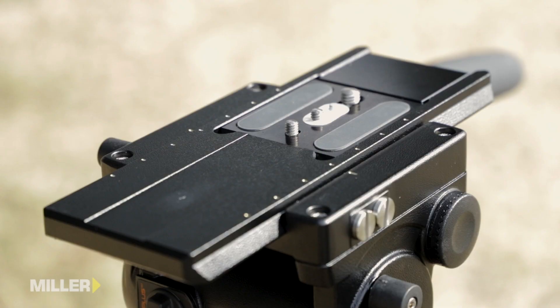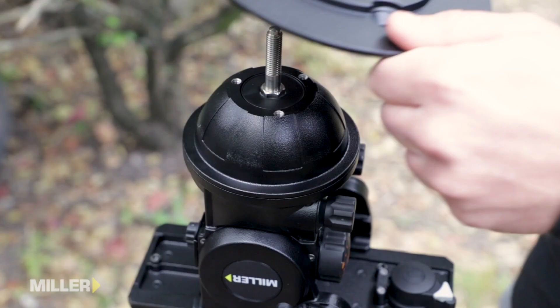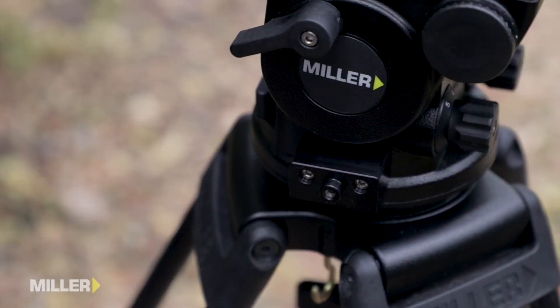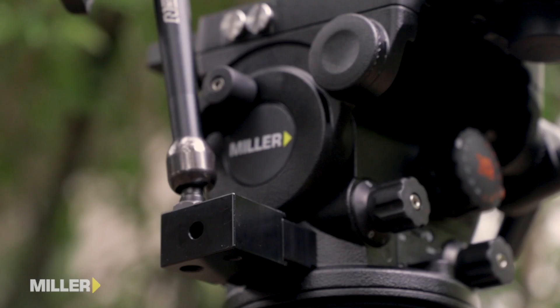The entire Arrow X range of heads features a 120 millimeter sliding camera platform with quick release Euro plate, as well as removable stud for flat mounting or the option to add a Mitchell base adapter. There's also the option to add accessory mounting blocks with quarter inch and three eighth holes so that you can mount the accessories of your choice.